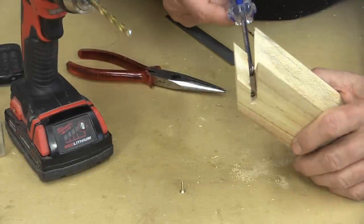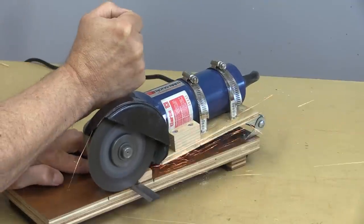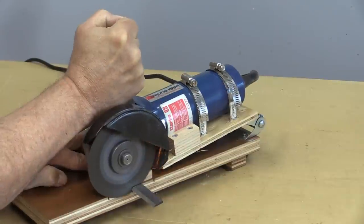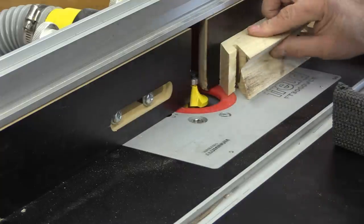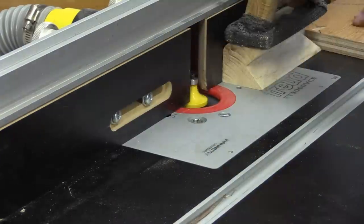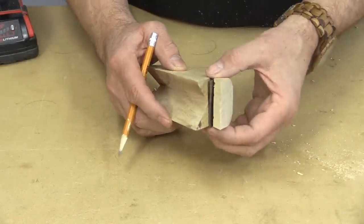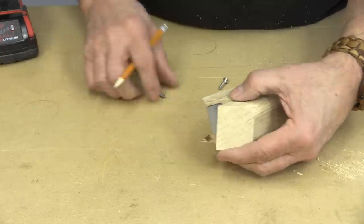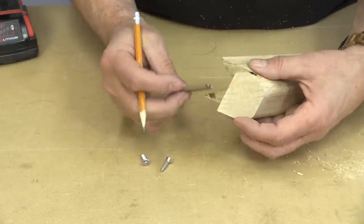That was a little bit of a challenge getting those screws in there, but you can see they're in. One last thing — I want to ease the edges on this, so I'm just going to run it through my router. And the last thing I need to do to keep this little bar fastened in there is to drill a couple of holes and drive a couple of screws through, so I'm going to work on that right now.